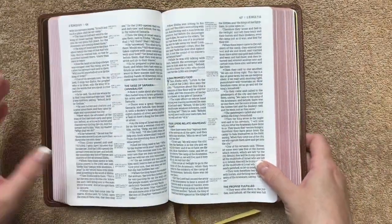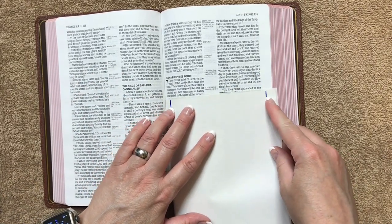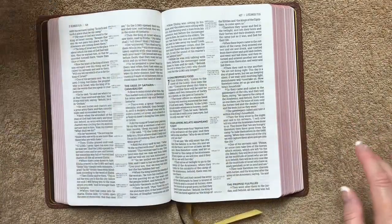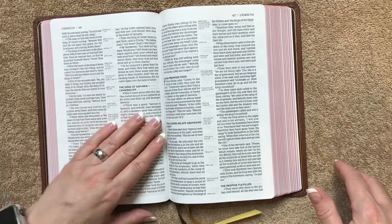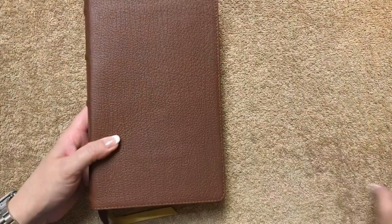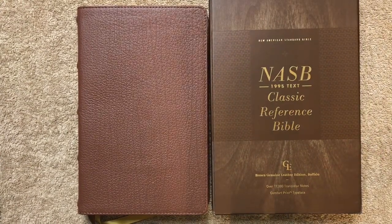About the only thing I would probably change is to get rid of some of the margin space and move the text over, so the majority of the text would be on the flat portion of the page and prevent it from going into the gutter. But that tends to be an issue with smaller Bibles because of their smaller footprint. It's super readable and it's not distracting enough to be an issue — I just wanted to point it out in case it might bother you. So again, this has been the NASB Classic Reference Bible in Brown Buffalo. As always, there will be links in the description box. Thanks for watching — have a great day.